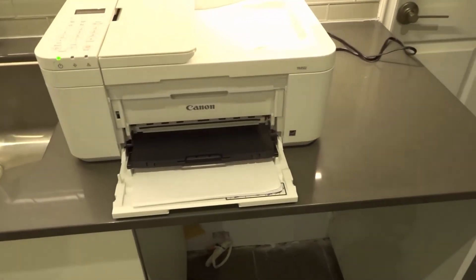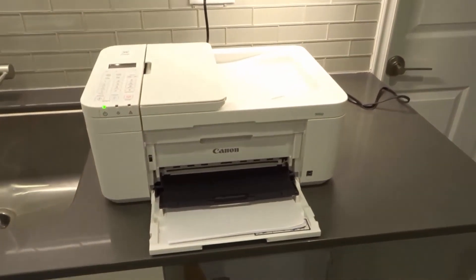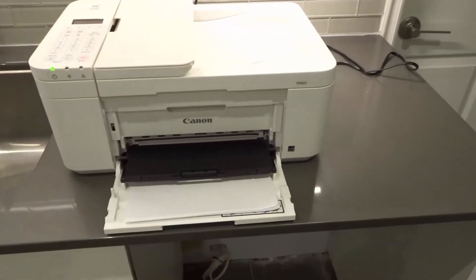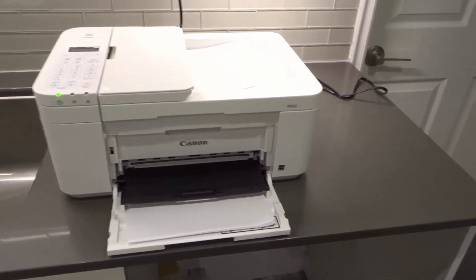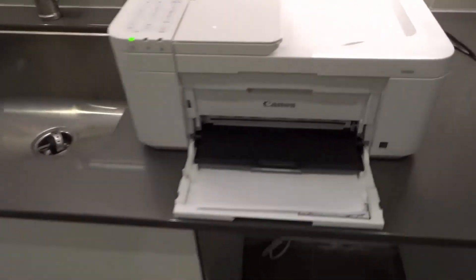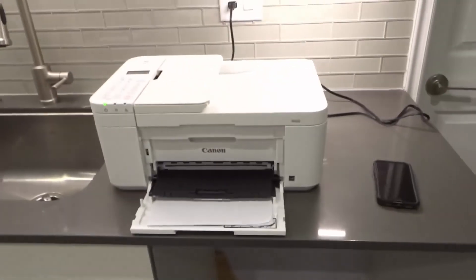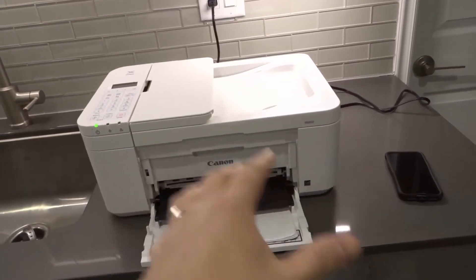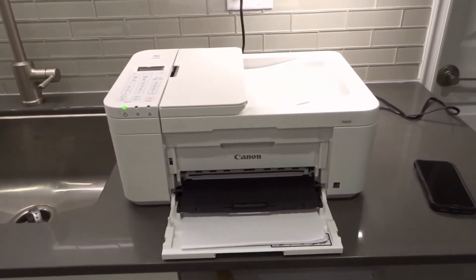That is essentially how to scan. I'm just exiting out — it's asking me if I want to delete the scan result. I'm going to hit OK because I don't want that scan; that's just for this video tutorial. Basically, that's how to scan on this printer, and it's going to be the same thing for all of the Canon PIXMA TR4500 series printers. It's actually really easy to do. You can also scan locally to a USB or to a connected PC, whether it's wirelessly or a wired connection.